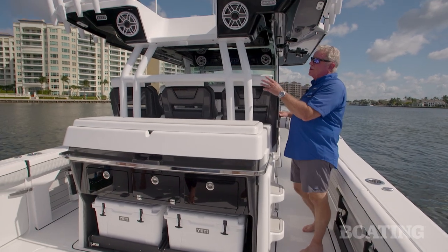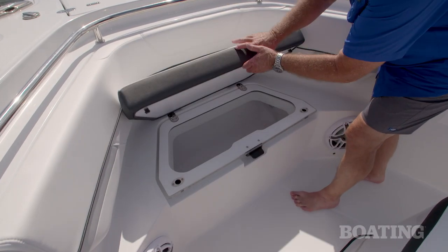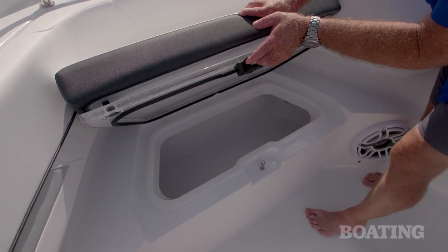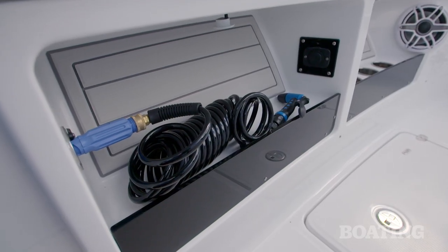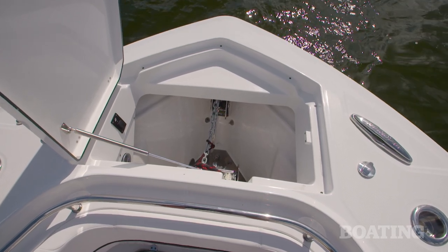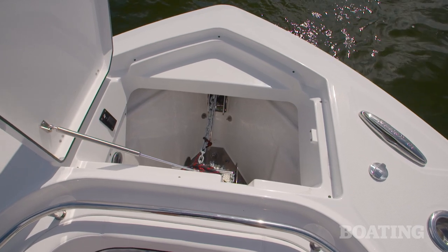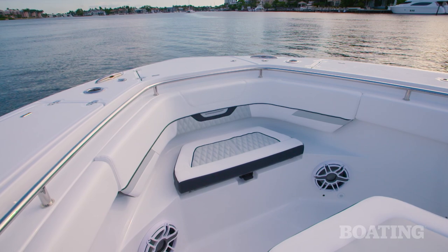Steps here to the reinforced hardtop has your boat all ready for your upper station. There's even a 30-gallon live well at the bow — lift up the seat cushion and you'll see the acrylic lid. You've also got raw and fresh water wash downs up here. Another important standard feature is the drum windlass — it's extra durable and extra quick for bottom fishing. Fenders and rope lockers are to the port and starboard side of it.